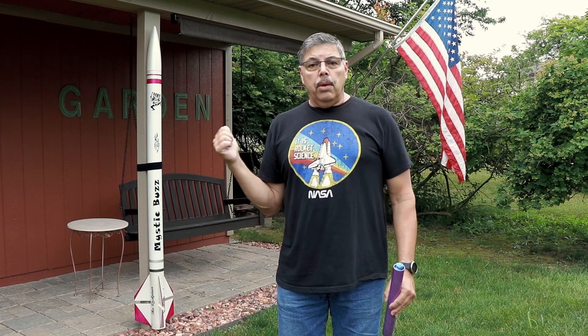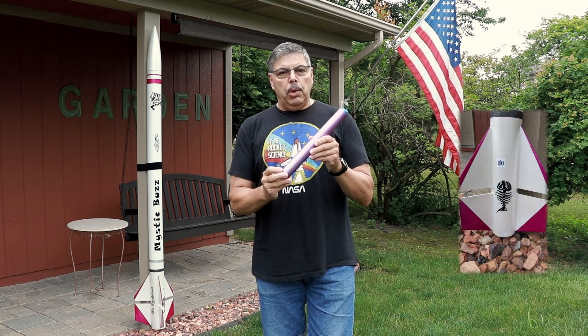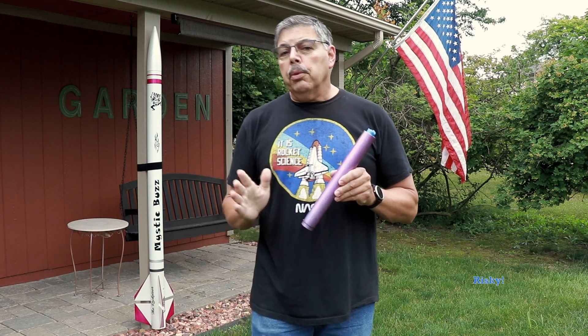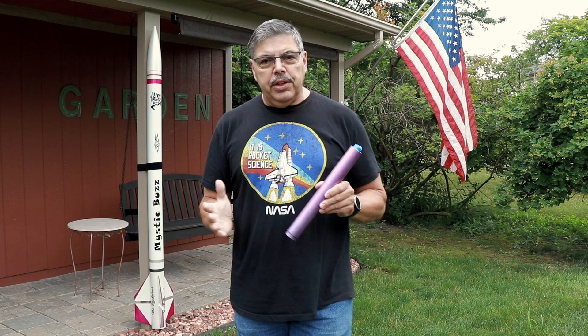Today I'm flying my 7-foot tall Mystic Buzz, freshly rebuilt with new decals, on a 4-grain sugar motor that has 15% aluminum powder in it. The aluminum powder adds a lot of energy to the fuel, but it is very difficult to light.